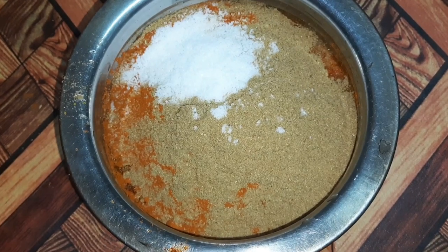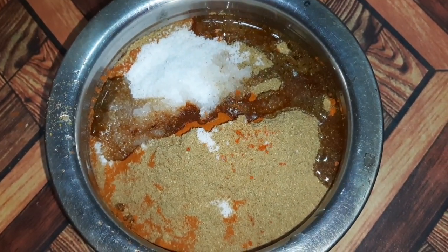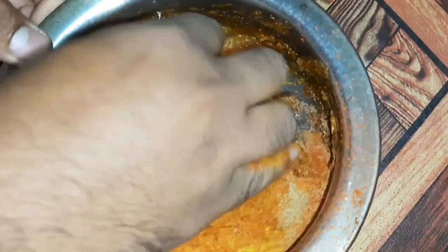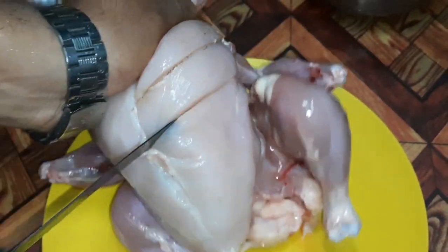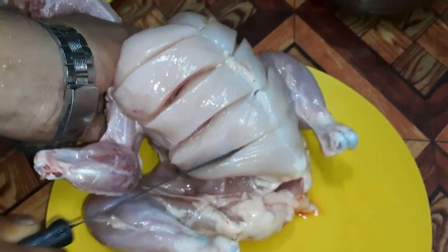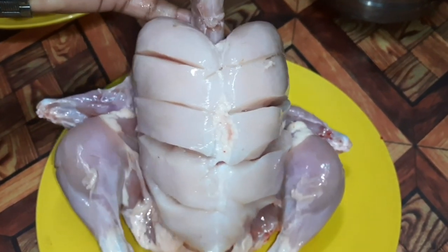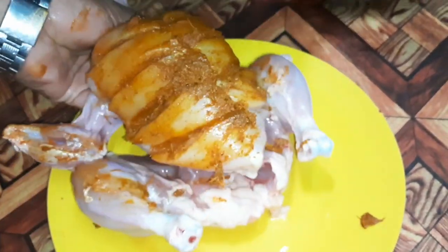I am going to add 2 tablespoons of Kashmiri chili and mix it with all the ingredients. Then add 1 tablespoon of chicken masala. We cook a big masala for the first time — the masala is ready to cook. We use masala filly.